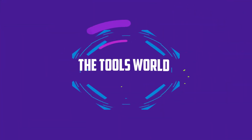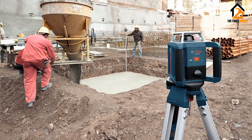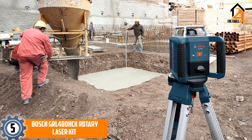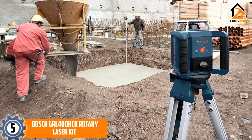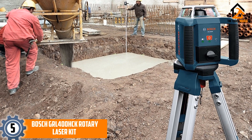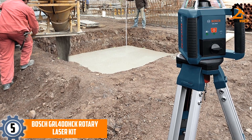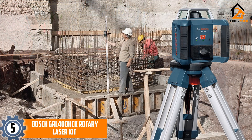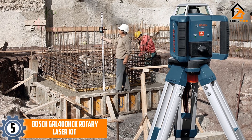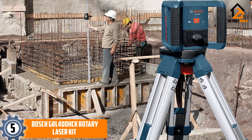Starting at number 5, we have the Bosch GRL 400 HCK rotary laser kit. This self-leveling laser kit uses a dual laser system that allows for more varied and precise measurements, whether you are indoors or outdoors. The pendulum system is able to automatically balance out your current level measurements, and there is a lock mode to keep it set to a certain angle.